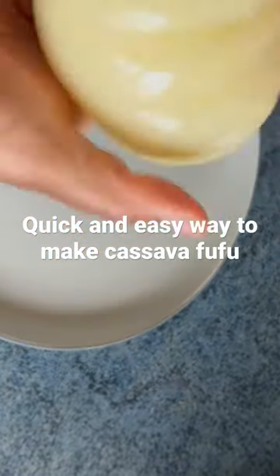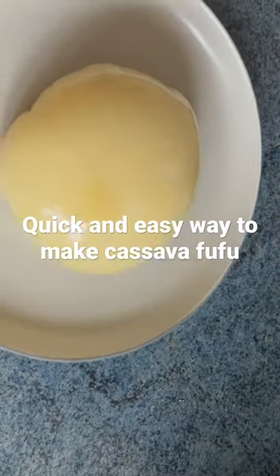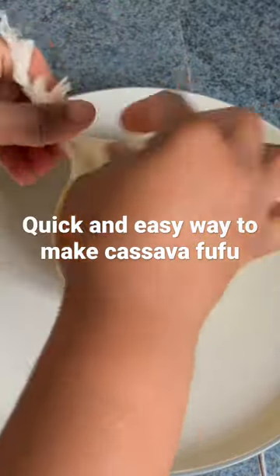So you have to put it in a cling film like this and let it cool down. Then I am going to enjoy it with a special soup that I will be uploading on my channel soon.